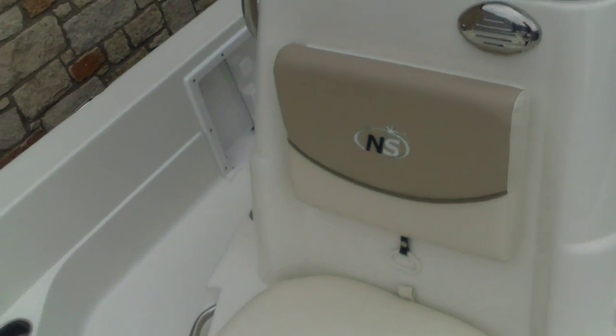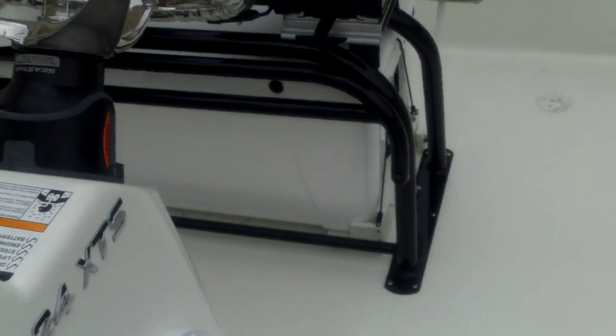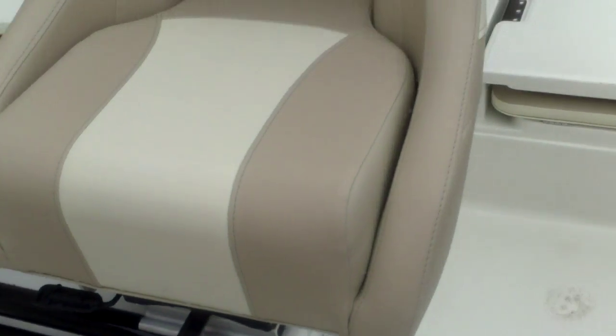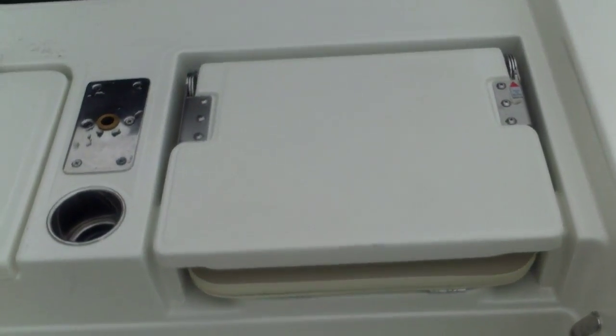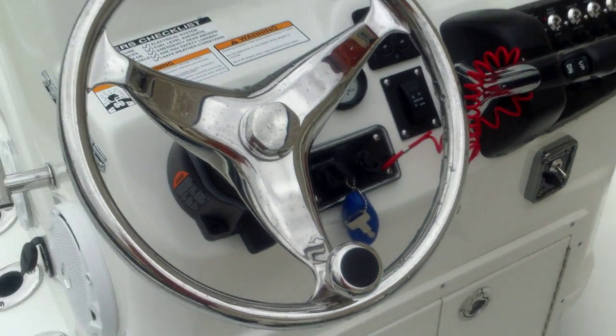So very comfortable bucket seats — awesome Nautic Star custom upholstery done at the factory. This is a self-bailing hull; you can see the little scuppers there. You also have two across seating and a live well in the center. Underneath the console you're going to have storage as well. You can see we already have a battery charger in there; we just need to add the trolling batteries, which will come since we ordered that option.